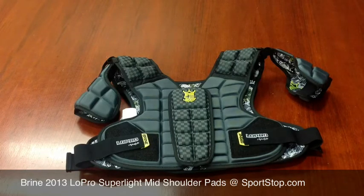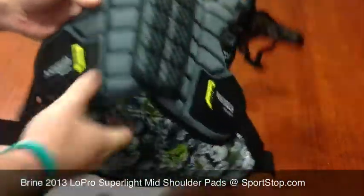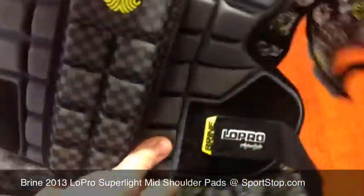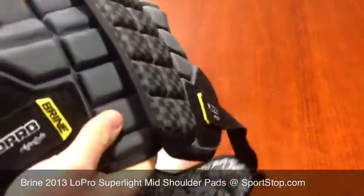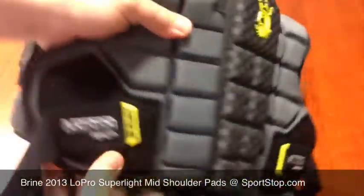Some of the new things they've added here are the grid flex padding. How that works is you can see here the padding on the pads looks kind of like a grid pattern. What they've done is they've made it so that each of these sides is individual with this grid padding on it.